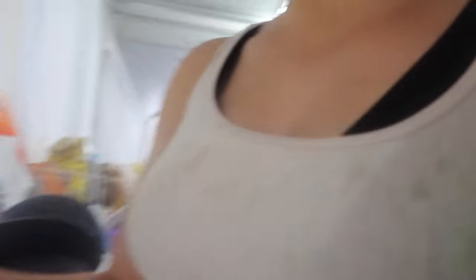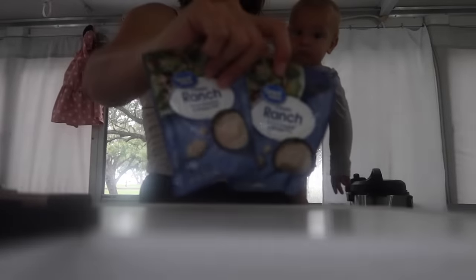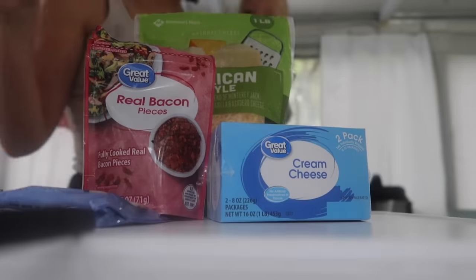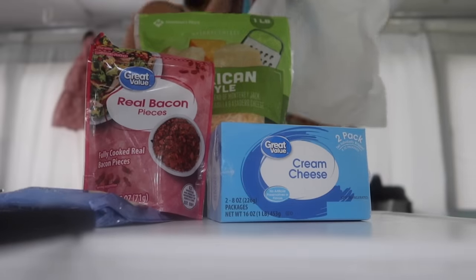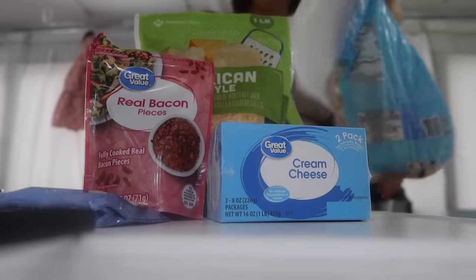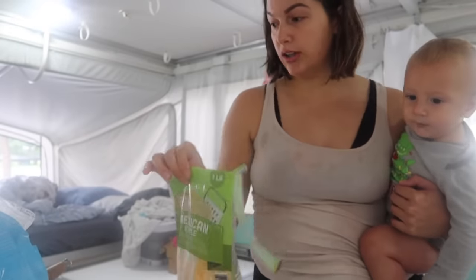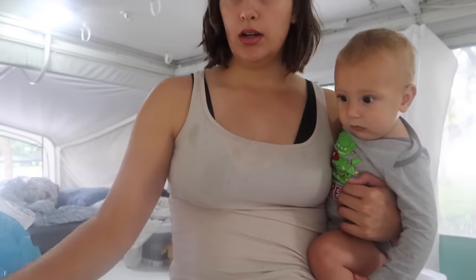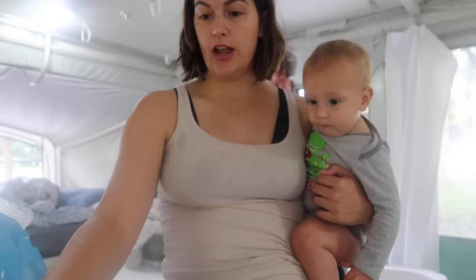I'm having to cook inside because it's raining. I've got my coffee pressing. We're using two ranch packets, cream cheese, cheese, bacon bits, and some frozen chicken — putting it all in the crock pot. We're going to let it cook on high, shred it, and then eat it with sliders. My kids are playing in the rain right now.